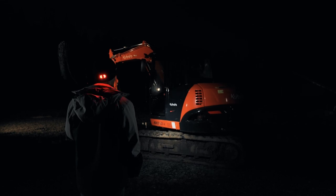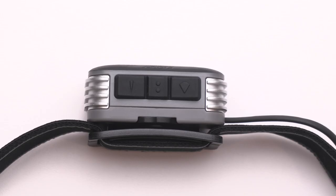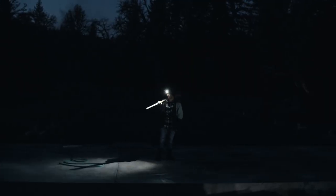The RL22R has Coast's dual optic fixed focus beam system. To turn your headlamp on or off, utilize the beam-specific buttons. With the click of a button you can switch between the pure beam flood optic for edge-to-edge clarity in a broad circle of light,